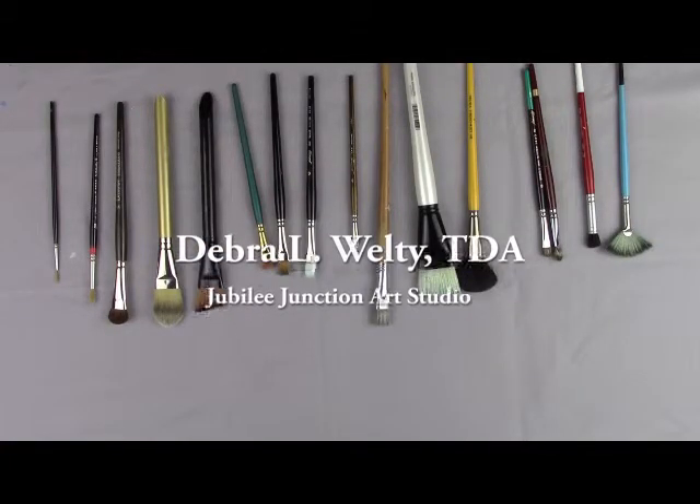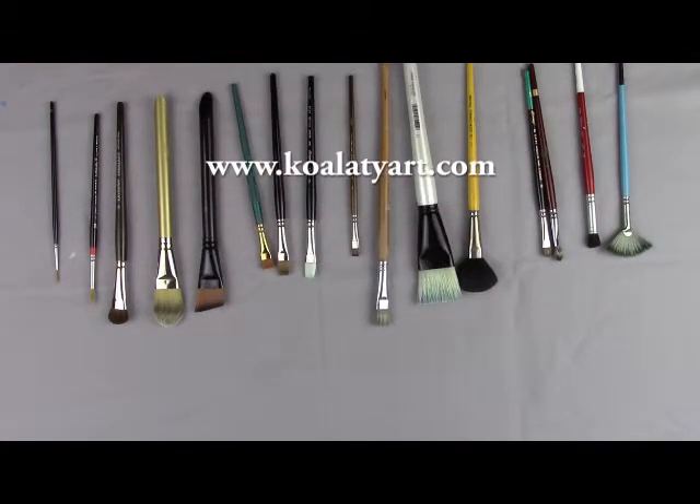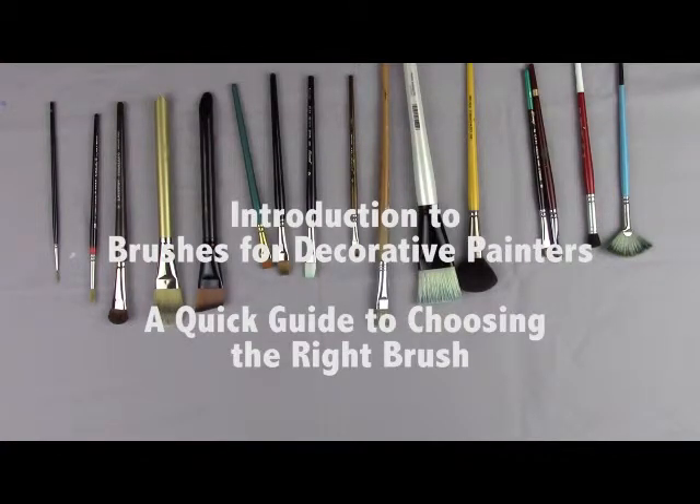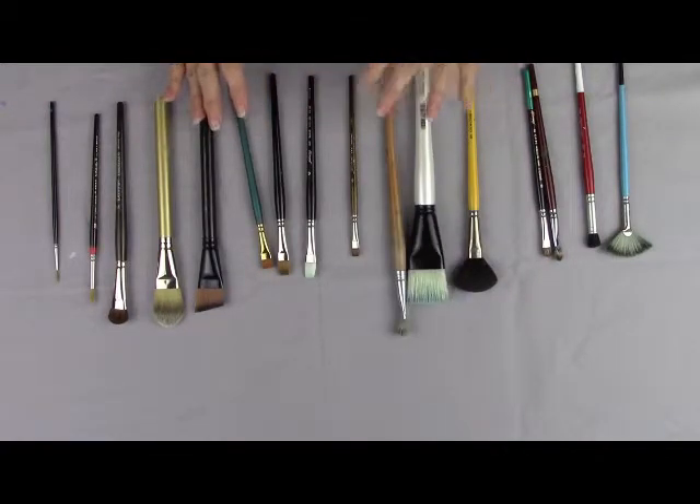Hi, my name is Deborah L. Welty. I'm a certified teacher of decorative art at Jubilee Junction Art Studio. My website is kowalityart.com. I get asked the question: how do I know what kind of brush to pick when I go to a store or to a convention? So I thought I would review some of the basic brushes and what the differences are.